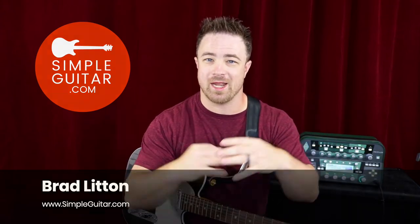Hey friend, Brad from simpleguitar.com here. If you've ever had trouble figuring out why your playing isn't coming together and things sound sloppy, and it's just not as clean or as fast as you would like, a lot of times people will continue to practice, but the problem isn't typically where you think it is. Most of the time, the problem isn't going to be in your fretting hand — it's going to be in your picking hand.